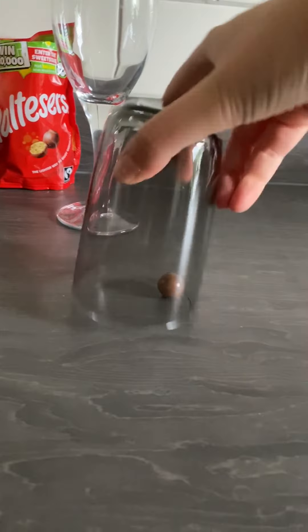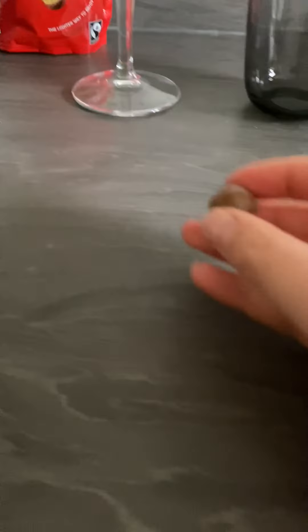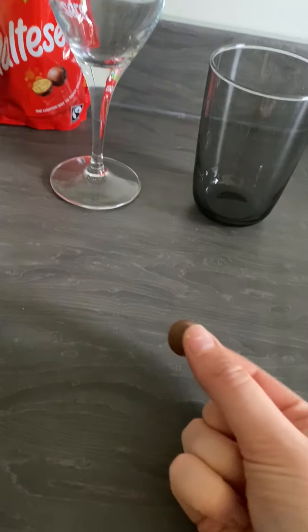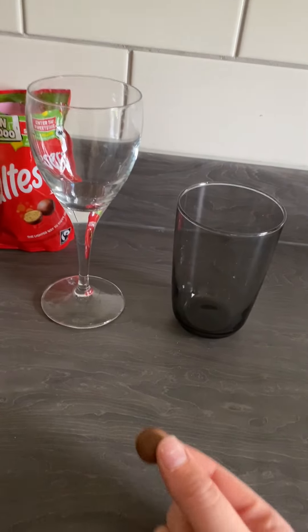So if you try with the water glass, maybe it's a bit easier. No, it's actually hard with the water glass anyway. You get the idea - see if you can lift a Malteser off the surface using either a wine glass or a water glass. Have a go and let us know how you get on.